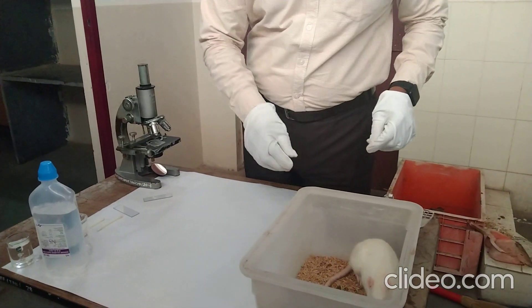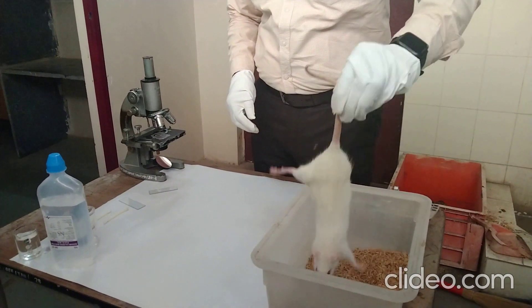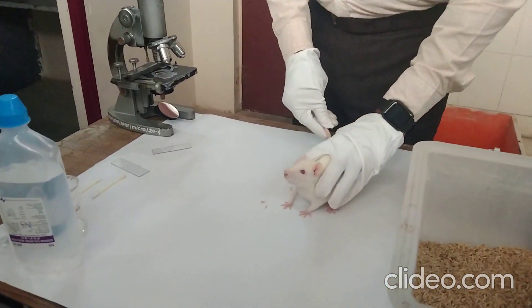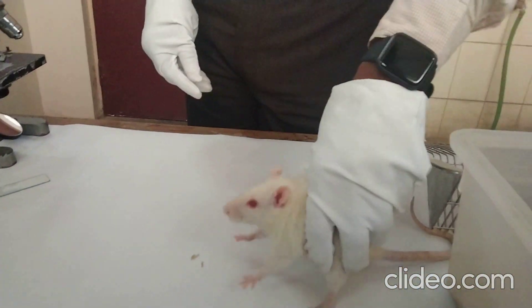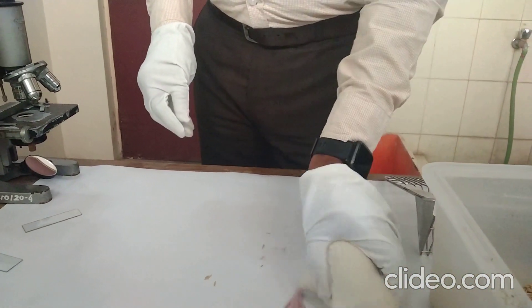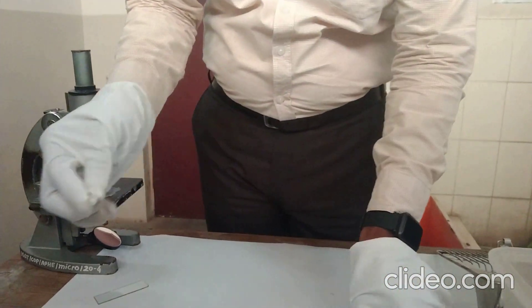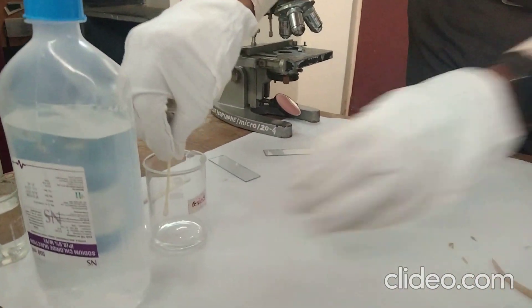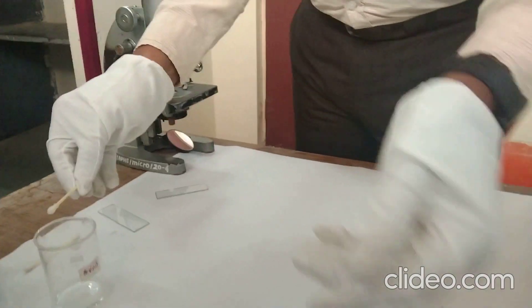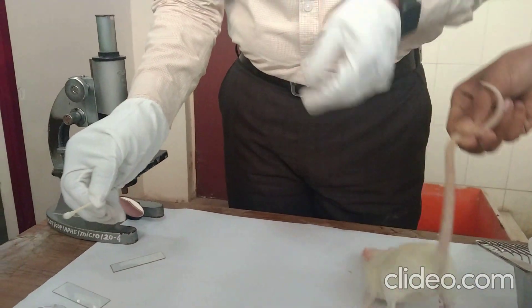To study the estrus cycle, we need a female rat. Take the rat, then take the vaginal smear. For that purpose, take an earbud and dip it into normal saline solution, then soak it with normal saline solution.